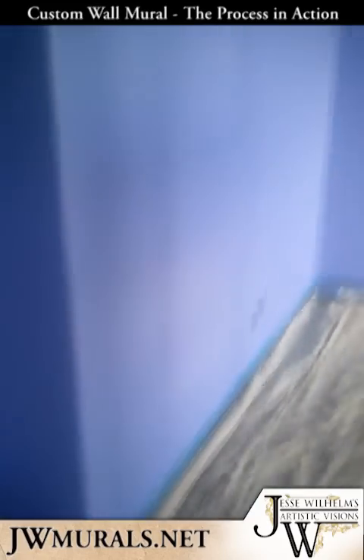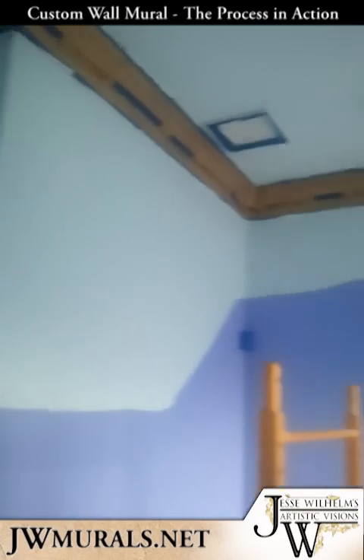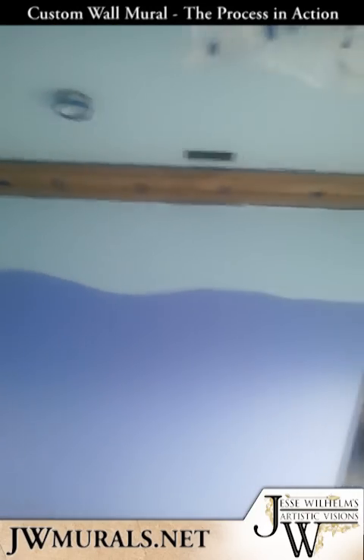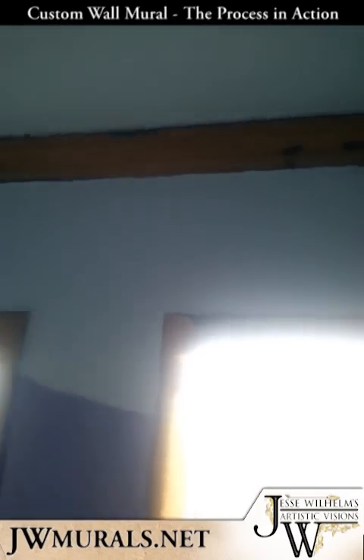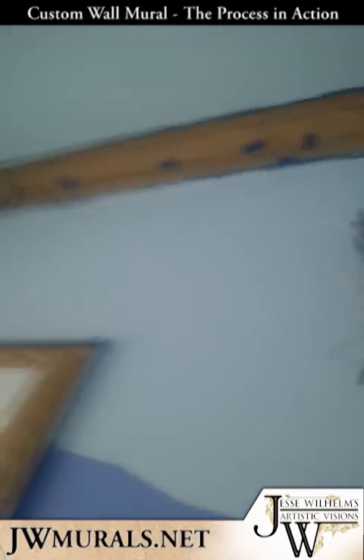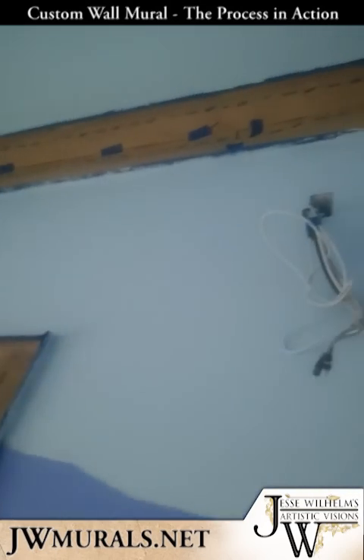Here's the room. As you can see I've already started prepping — I taped off all the crown molding and put paper up. I'm going to be doing some spraying, so you definitely want to make sure that you have everything covered very well or else you can run into problems when you're finished with the project.